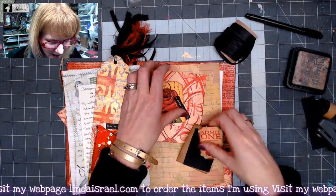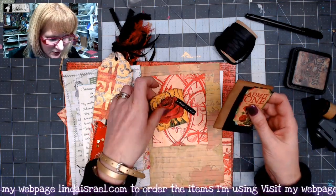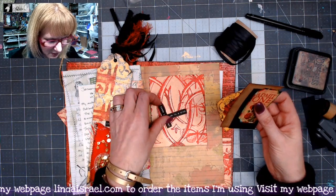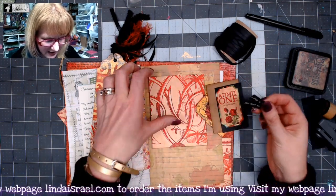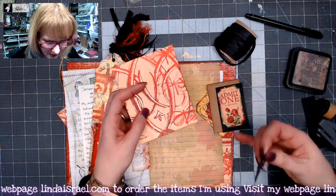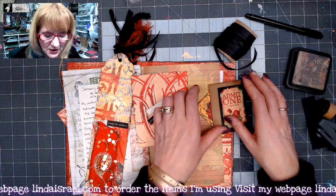I grabbed a few elements. These are items from the Radiant Red kit — there's a little ticket, there's a little tag, I've got some white words on black. This one says 'a dream is a wish your heart makes.' And then this was a leftover bit from when I made the cover and the pockets, so I thought I would use that as a journaling card.